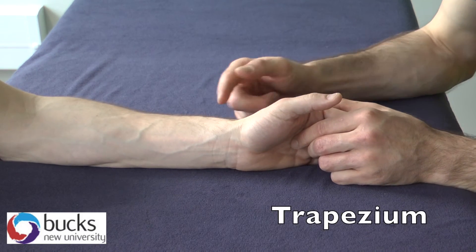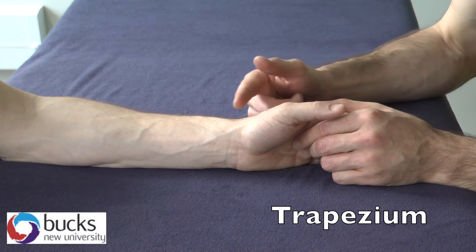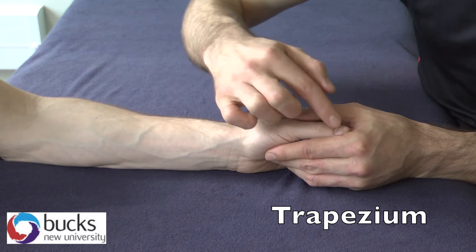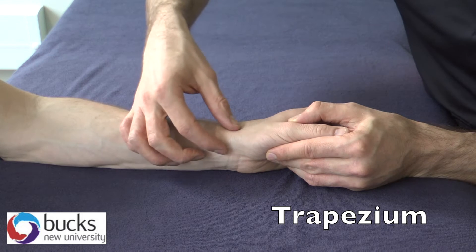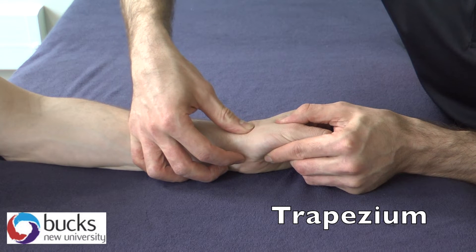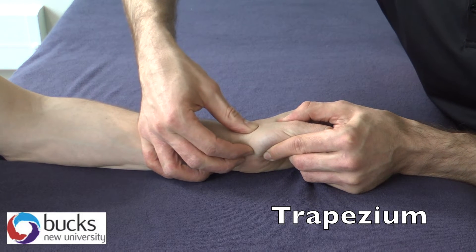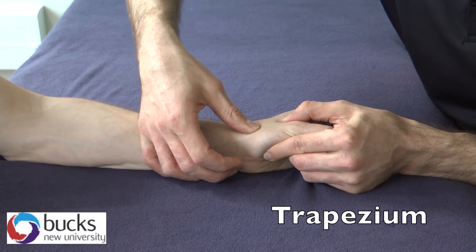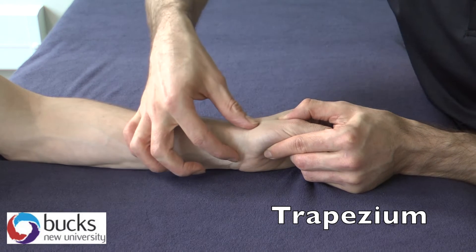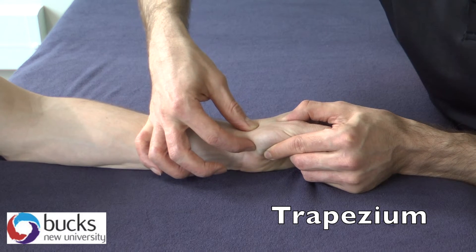Next up we're going to find the trapezium, which runs on the next row of carpals down from the scaphoid — the distal row. The trapezium is also proximal to the first metacarpal. Coming from the scaphoid to the trapezium, from this snuff box we palpate in and then run slightly distal, and then we drop into the trapezium. To check, go a little bit further and you can feel the proximal end of the metacarpal. Once you know you've reached the metacarpal, you're off the trapezium, so drop back onto it — and that's the trapezium just in there.